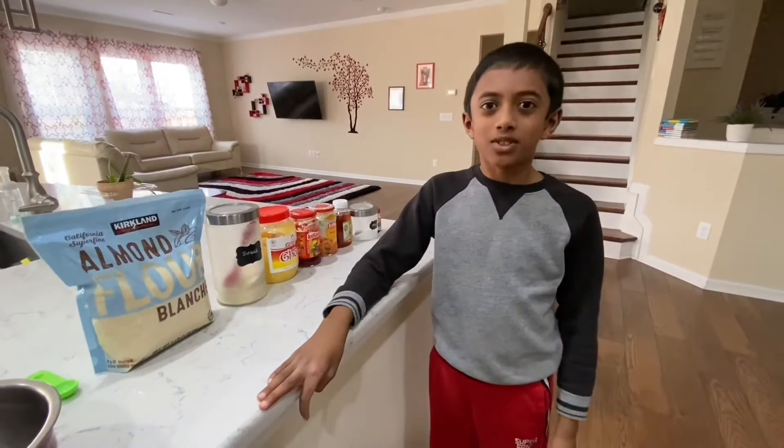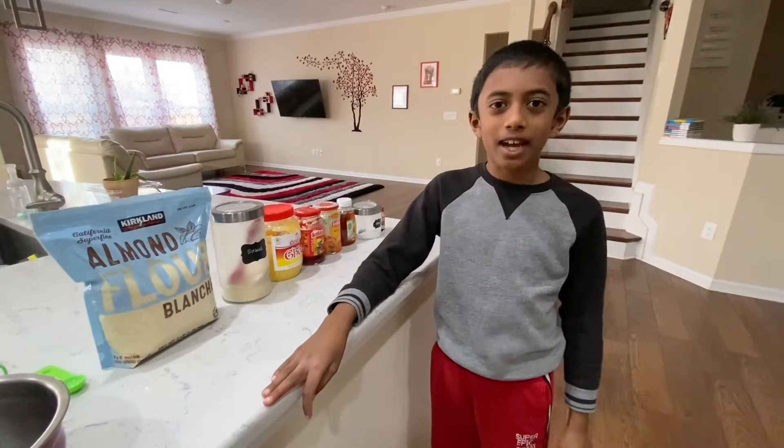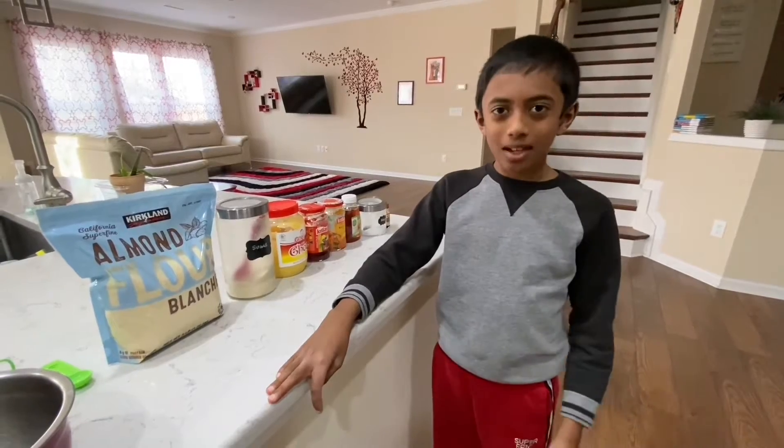Hello, my name is Shrenav. Today we're going to make almond thumbprint cookies.